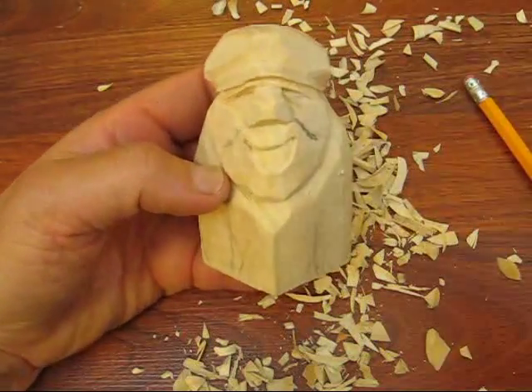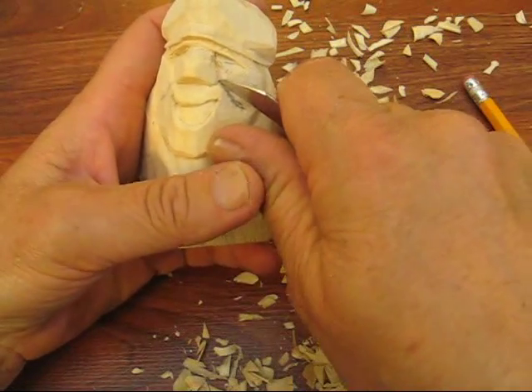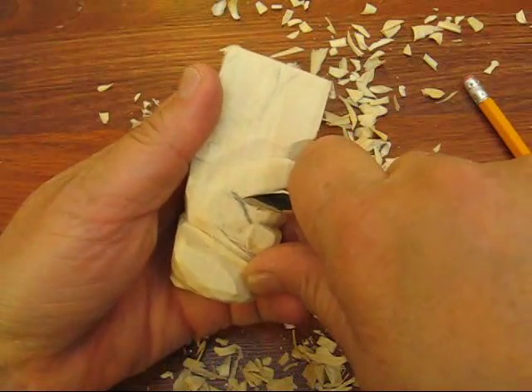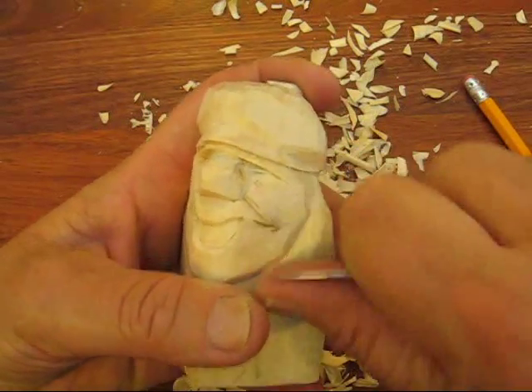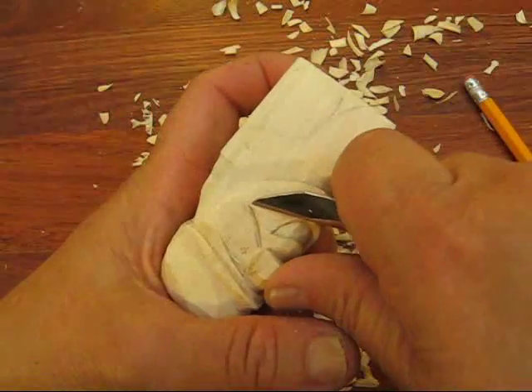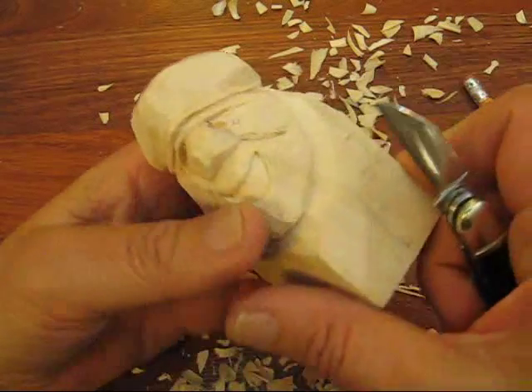So roughly that's what you should have. And then what I'm going to do here is I'm going to put this portion in. This might bring things down a little bit and that's okay — we can redefine this a little bit later. We can cut those lines a little bit deeper if we have to.